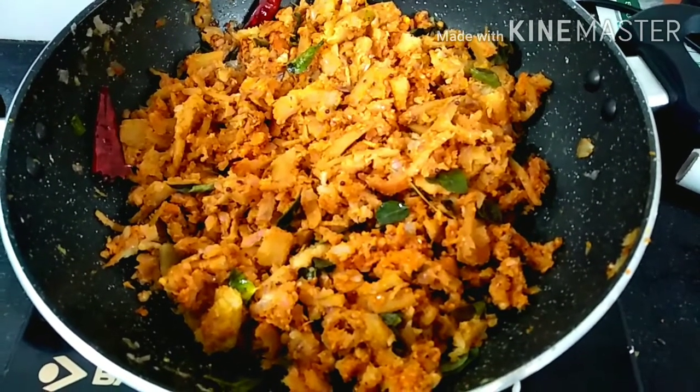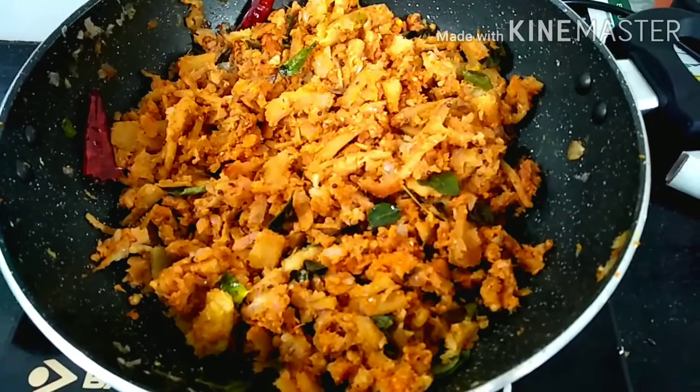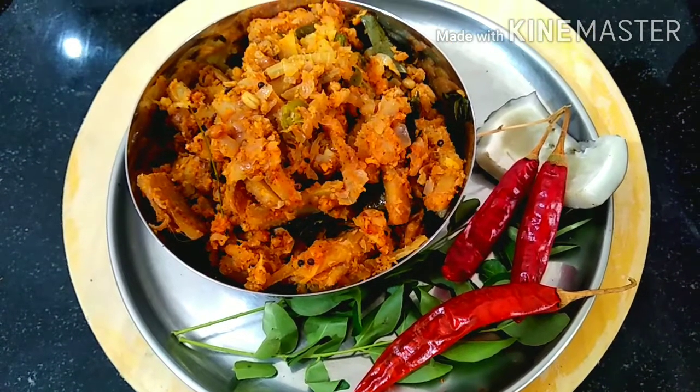If you like this recipe, please like and share. Please like and subscribe.